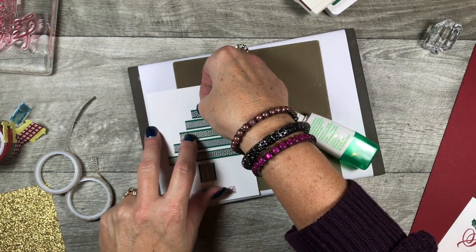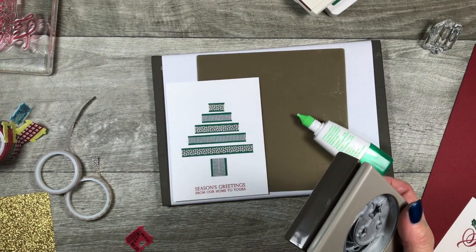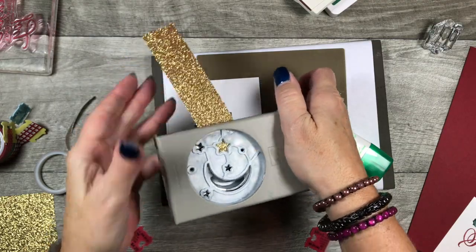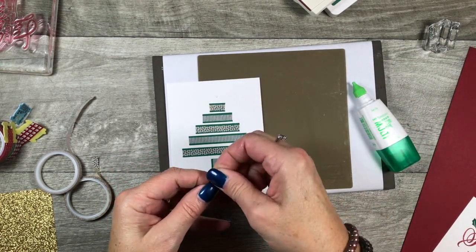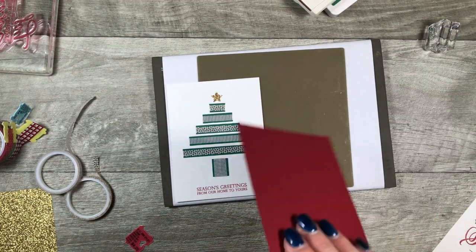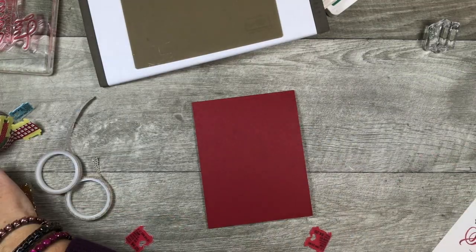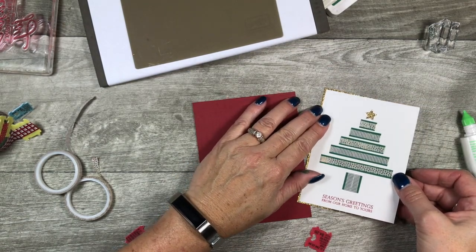I decided that the top of my tree needed a star, so I pulled out my Twinkle Builder Punch and here's my gold scrap — I punched out that big star. I'm just going to add a little bit of liquid glue up here and set my star in place. I think this was a pretty easy card to make. I also have a matching treat holder to go with this — I'm looking forward to showing that to you. It's super easy and kind of matches the card.